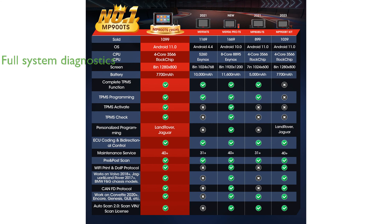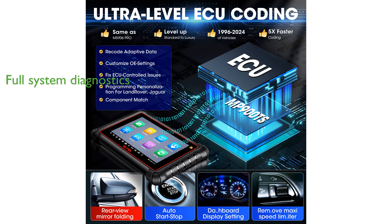Its full-system diagnostics are enhanced by a wireless range of 33 feet, allowing for in-depth analysis across all car systems without being tethered by short cables.